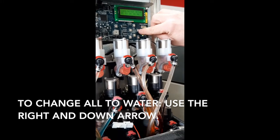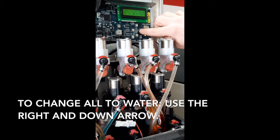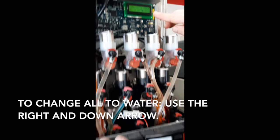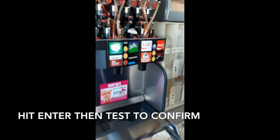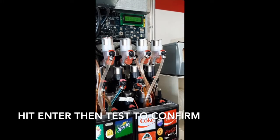In order to do that, click to the right, then down, and down. Now all of these valves will be plain water, not carbonated water. Hit enter — plain water.